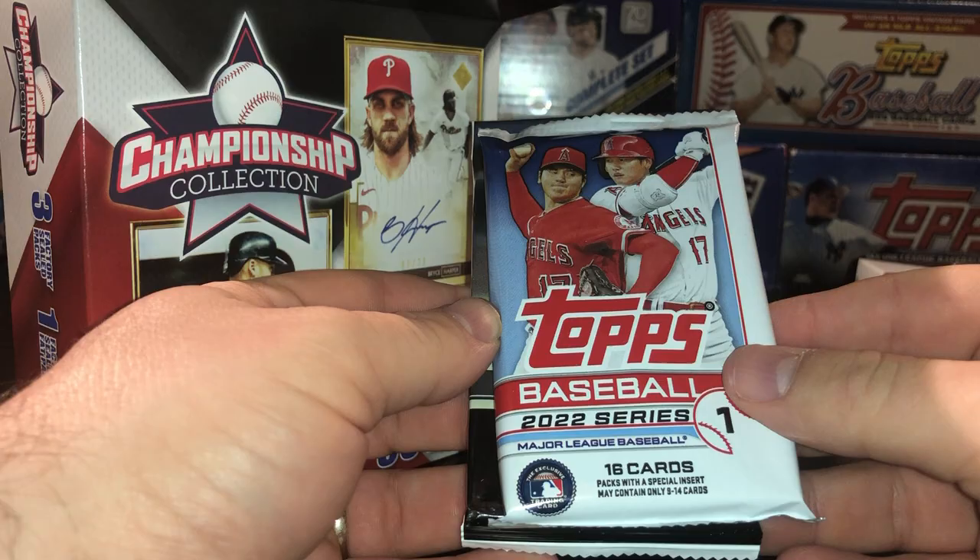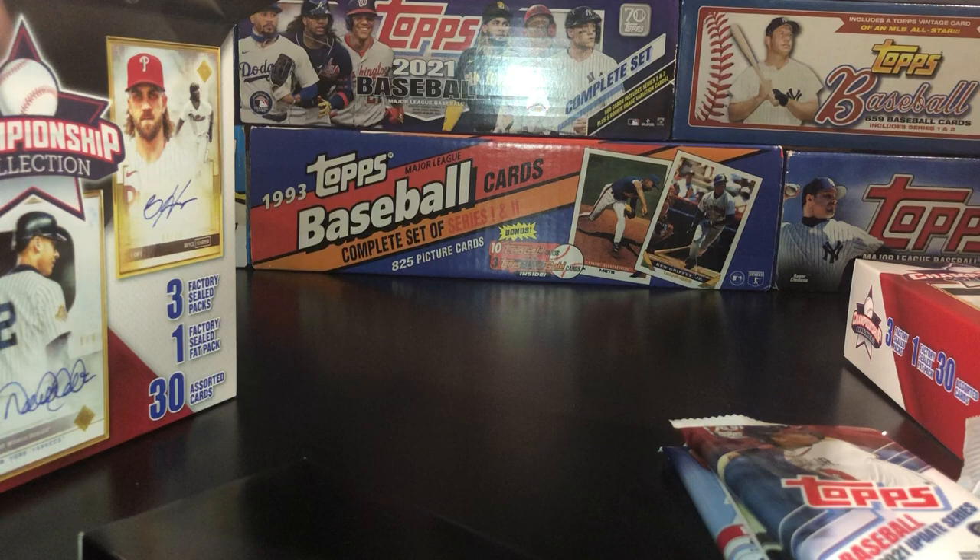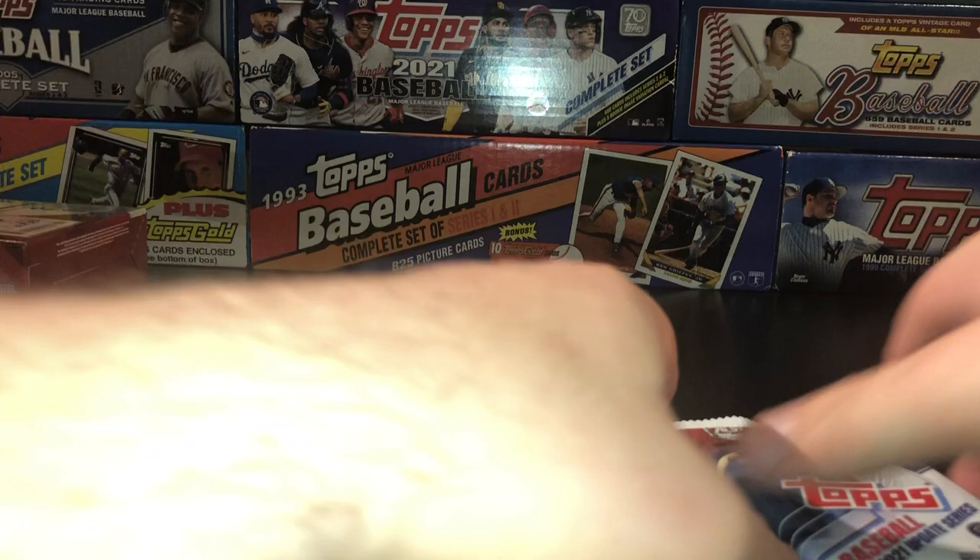Let's see — we got a 2021 or 2022 Series 1 pack, a Stadium Club Retail Pack, obviously nothing insane there. We got a 2021 Update Series pack, not terrible. And then your 2022 Fat Pack. And then here's your pack of 30 cards. So let's do this first box. Let's check out our Stadium Club.